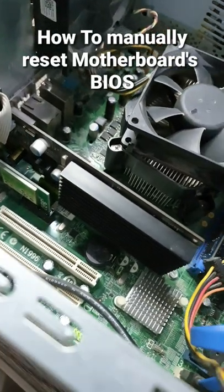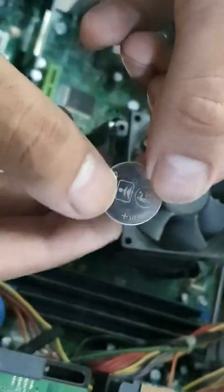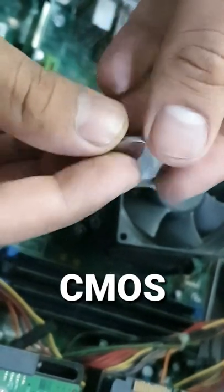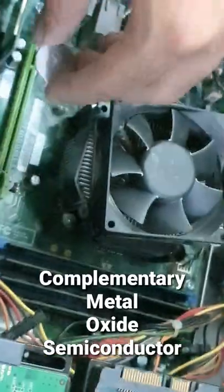How to manually reset your motherboard's BIOS. Under the graphics card you will find a CMOS battery. CMOS stands for complementary metal oxide semiconductor.